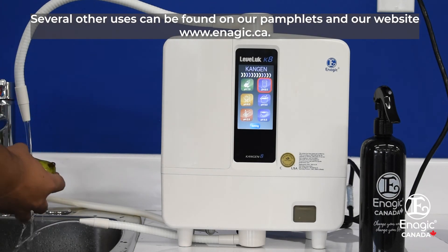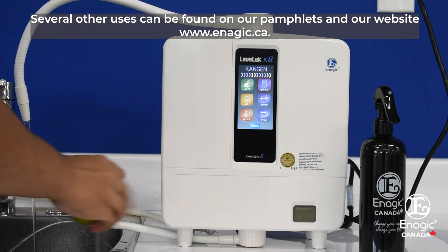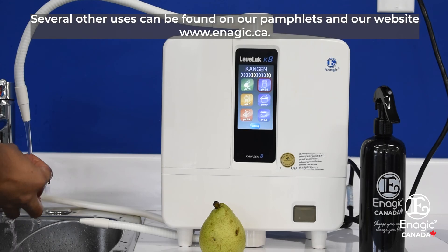Several other uses can be found on our pamphlets and on our website, Enagic.ca.